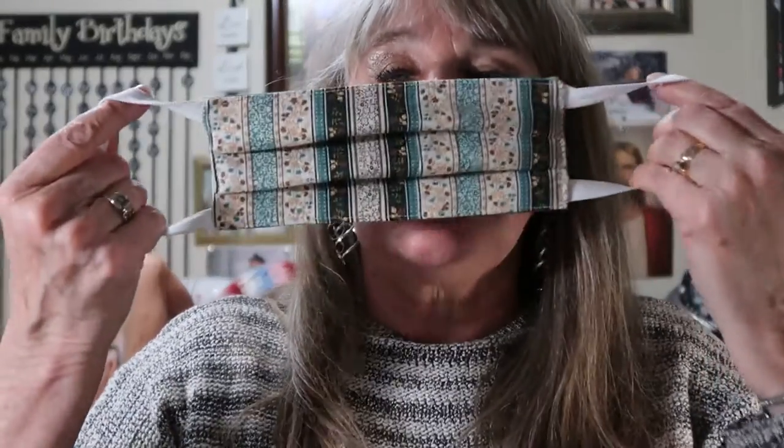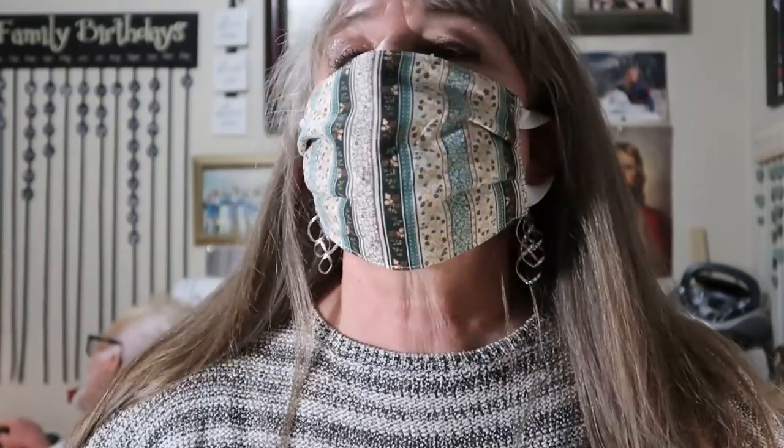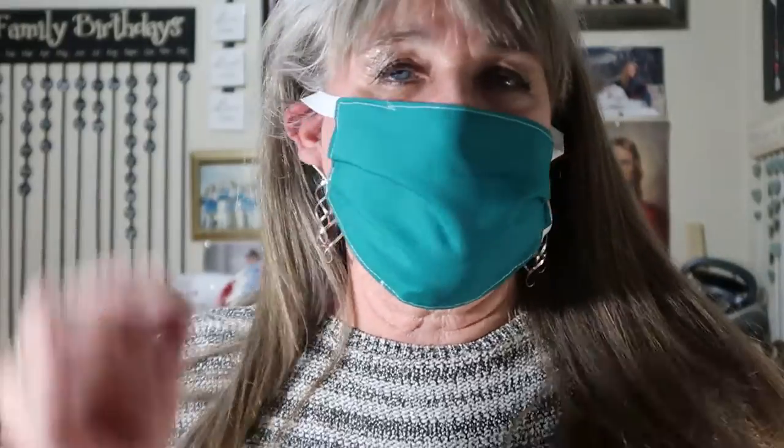Here's the mask — see how easy that was? It's pleated and you can bring it up like that. All you do is put it over your mouth, bring it around, tuck it over your ears, and there you have yourself a mask. Now this doesn't take the place of a real mask, but it's better than nothing. You can turn it over — you've got the green side — and it's washable.